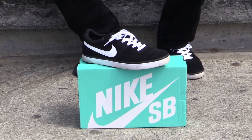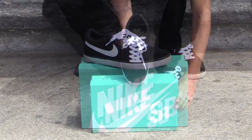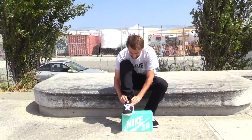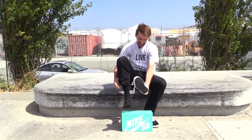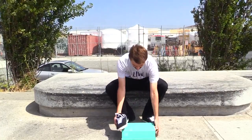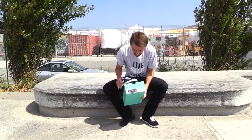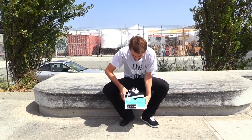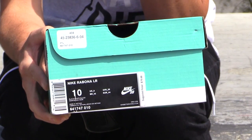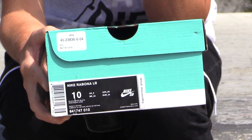So these are some Nike Skateboard shoes. I was trying to figure out which model they are and I really have no idea. It says Nike SB on the tongue. Let's see what it says on the inside — men's, size 10. Maybe it's somewhere here on the box. Oh yeah, here we go. This is extremely helpful. It's the Nike Robana LR. And as you can see, my shoe size is 10.